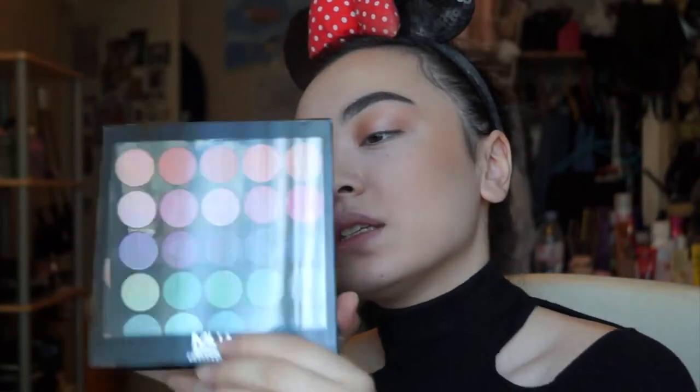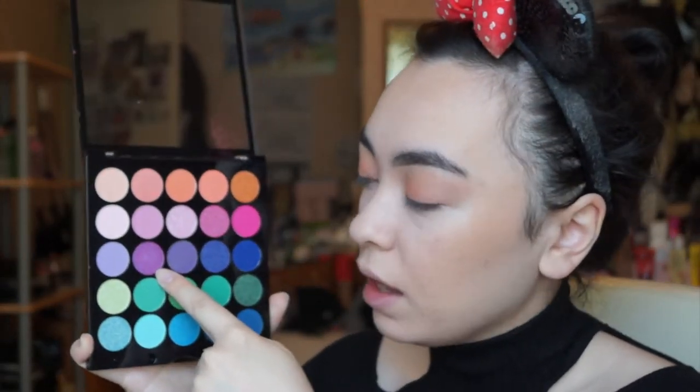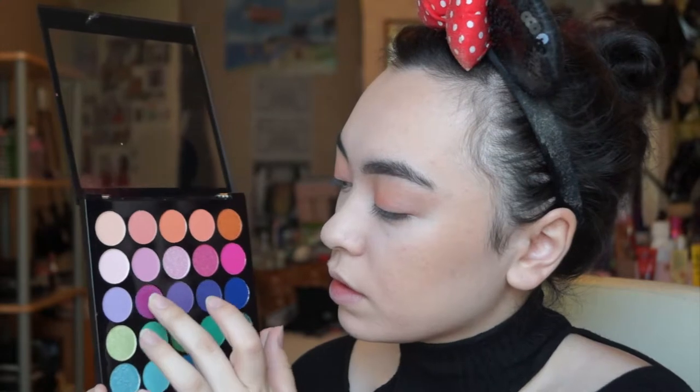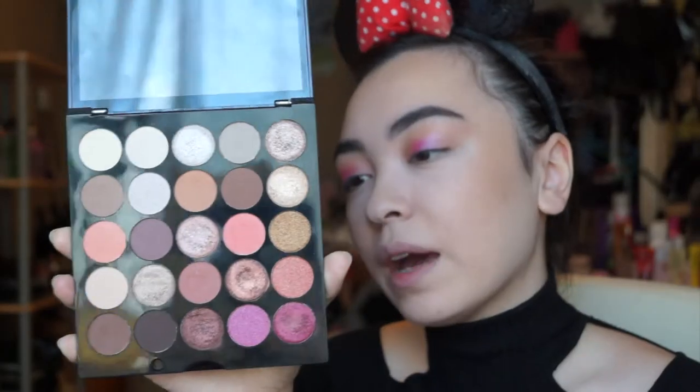With the MUA Tropical Oceana palette, I'm taking the shade 'Euphoria' — the only purple in this palette, which I haven't touched yet. I'm applying this shimmery purple to the center of my eyelid. At first it looks a little odd but you've always got to blend it out to make it come together. Keep packing it on until you get the pigment strength you want.